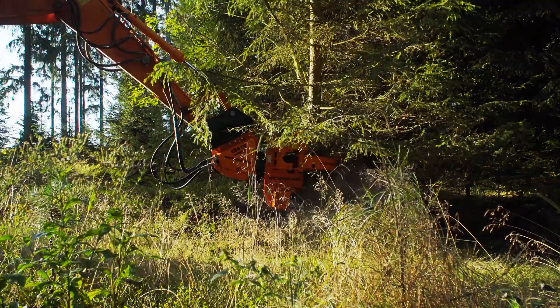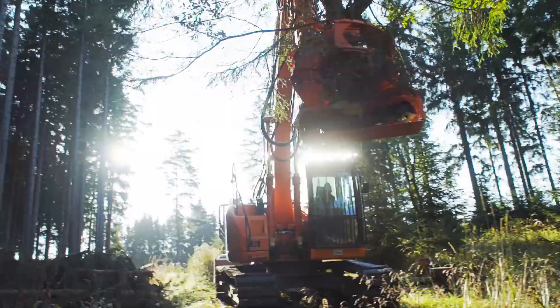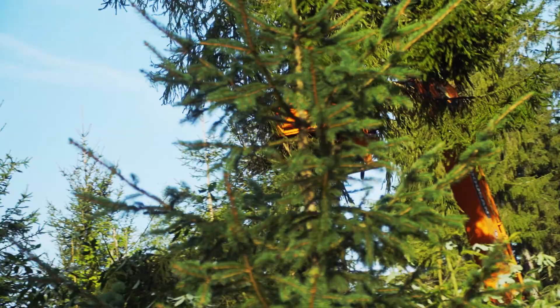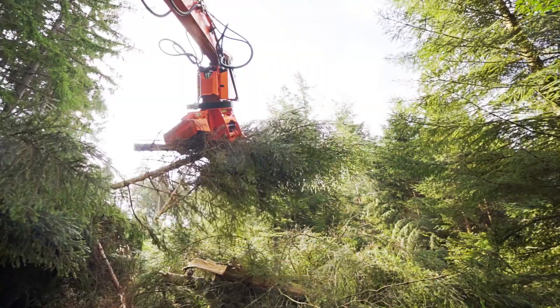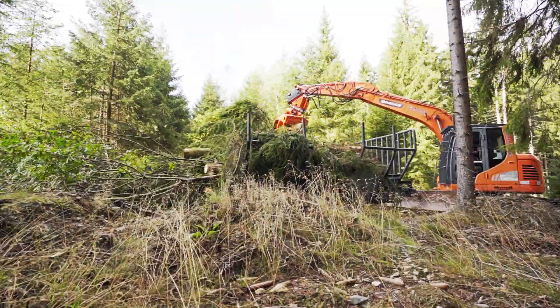The cut material is loaded onto a trailer carried by the excavator, removing the need for a second operation with the forwarder. This is also where the first of the Woodcracker CS benefits compared with the Woodcracker C shears becomes apparent: once the saw is in the sawbox, the gripper can be fully used for loading, unloading, and sorting — especially when unloading the log trailer.